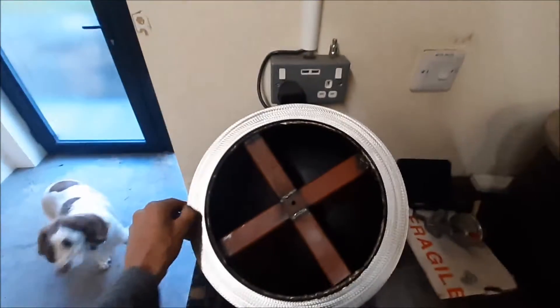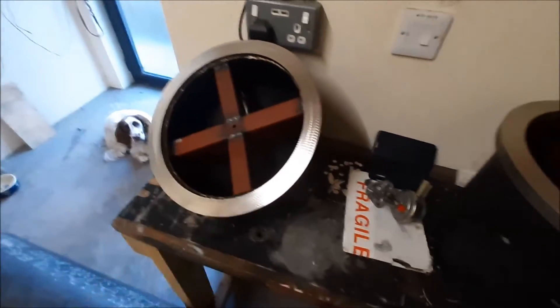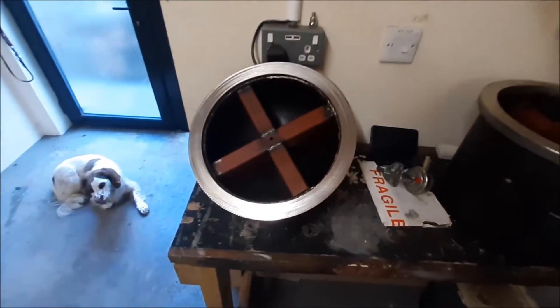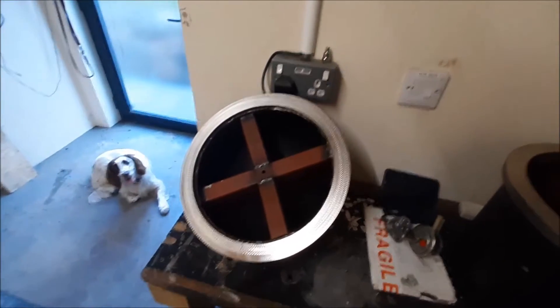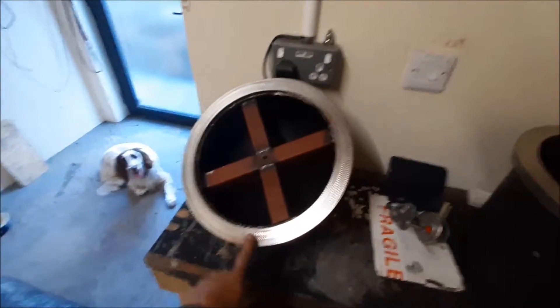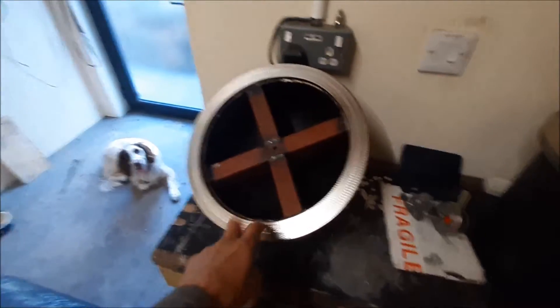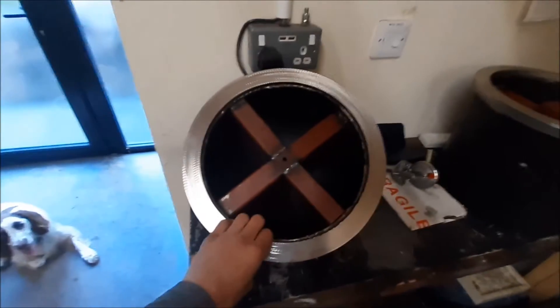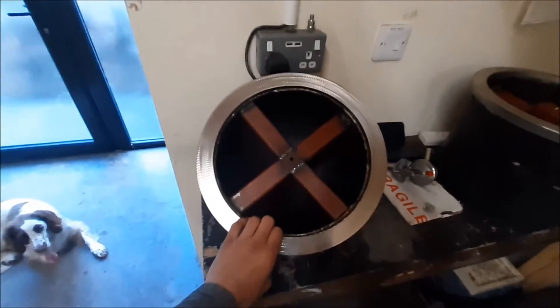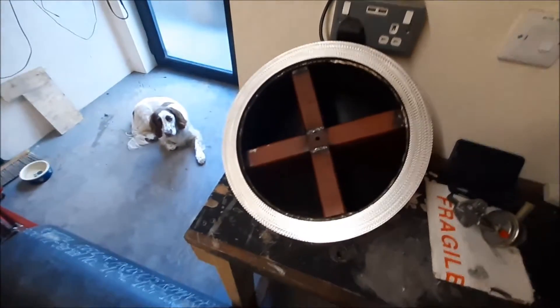I've taken this back to my friend to have a look at his surface grinder and it won't fit - it's too big. Then I took it to another place that does engine head skimming and they couldn't do it either because it wouldn't fit. But my mate Aidy came up with an idea of putting it back on the lathe and turning it down, so I'm going to try that. I probably should have thought of it myself - pretty obvious, but sometimes you need a second opinion.